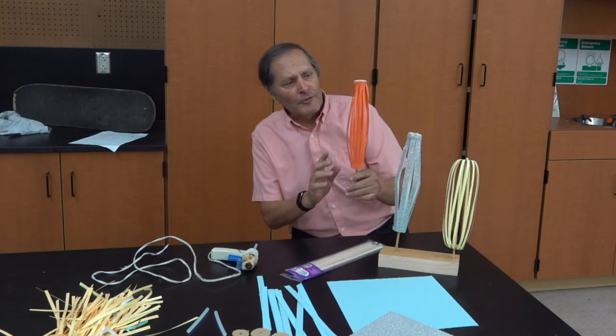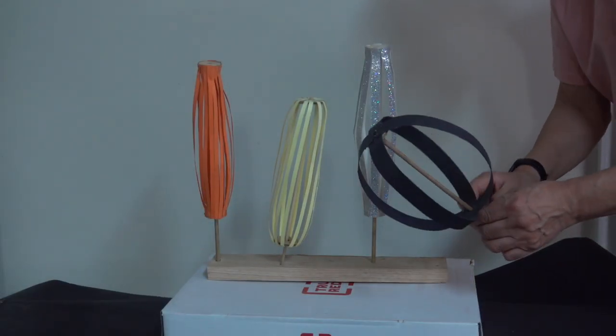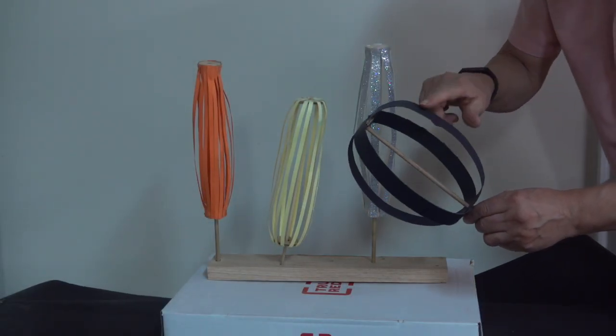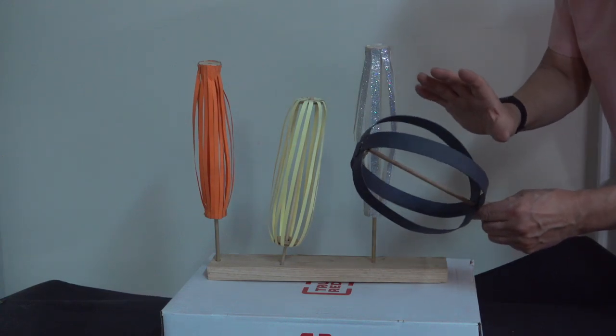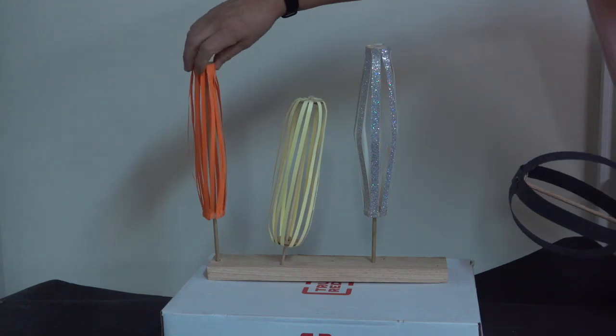Now coming back to these centrifugal spinners, let's take a look and see how to build one. We can try different versions of this, but I found it's easiest if the number of ribs is a multiple of four. So here we have four ribs, eight, twelve, and this one has sixteen.